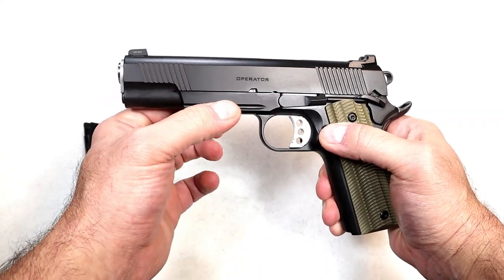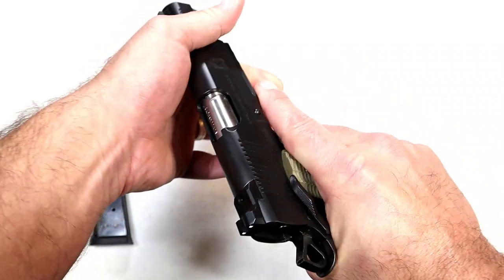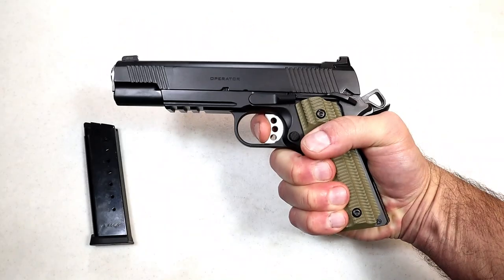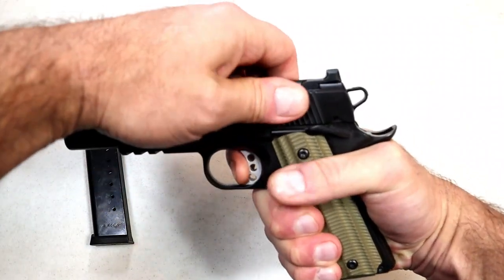The barrel is a match grade five inch barrel. It is forged steel, as is the slide and the frame, so it's made of heavy duty parts. The trigger pull I'm measuring right at four and a half pounds — it's a nice trigger pull.